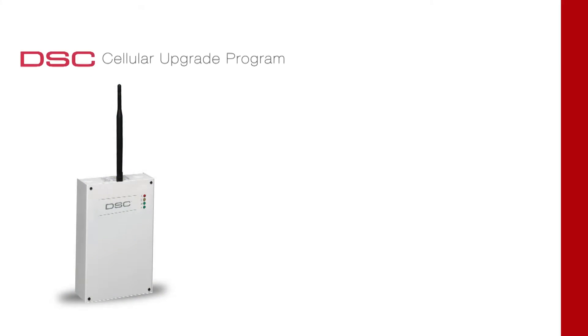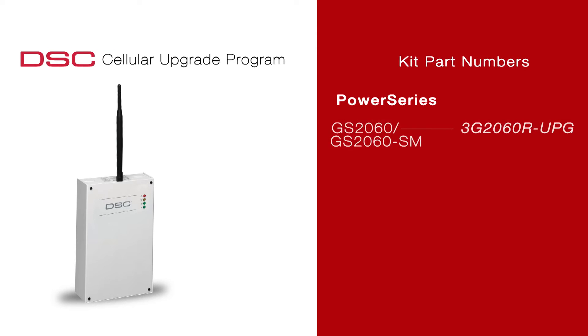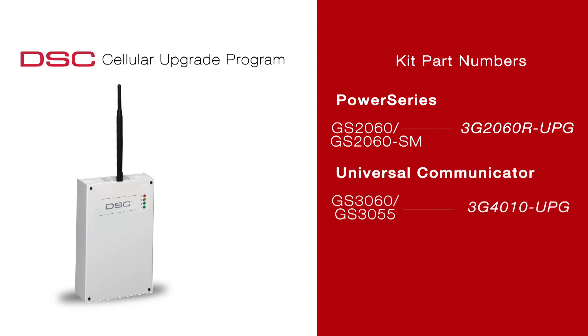The part numbers for the upgrade kit are as follows: 3G 2060R UPG replaces the GS 2060 and GS 2060 SM for Power Series. 3G 4010 UPG replaces the GS 3055 and GS 3060 universal communicators. 3G 2055 UPG replaces the GS 2055 for Impasa.